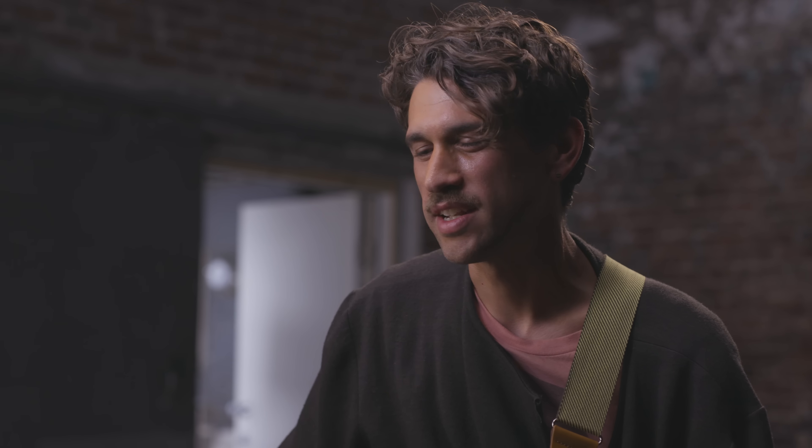It's like anything else — you're just spending as much time alone with the instrument and getting used to it. Because at the end of the day, it really comes down to your fingers. Tone is in the fingers.